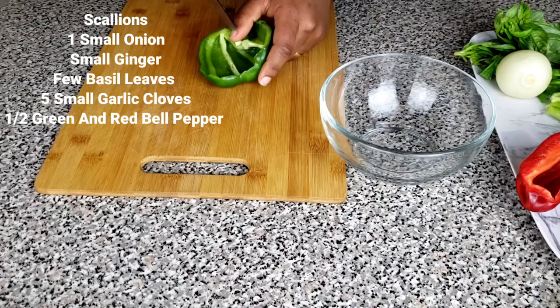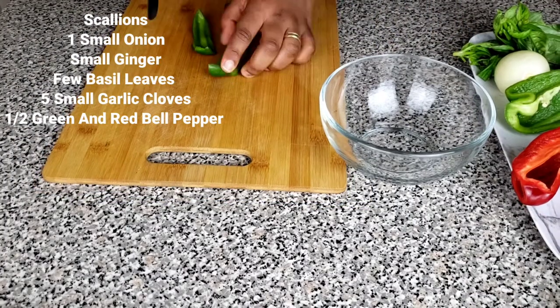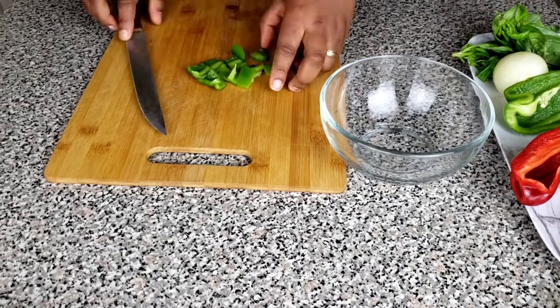The next thing you want to do is to blend your fresh spices. And after blending the fresh spices, we're going to be mixing them with the dry spices.